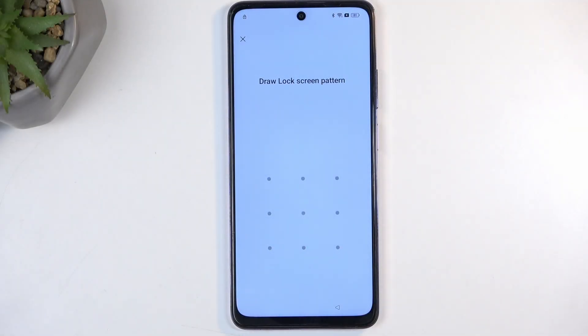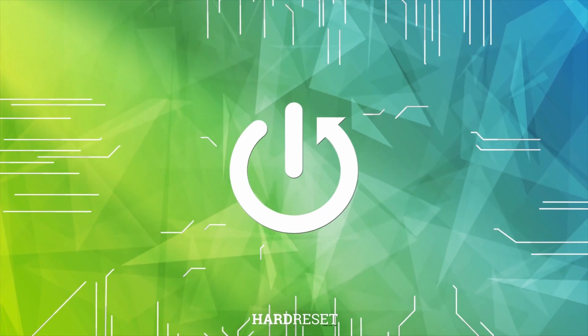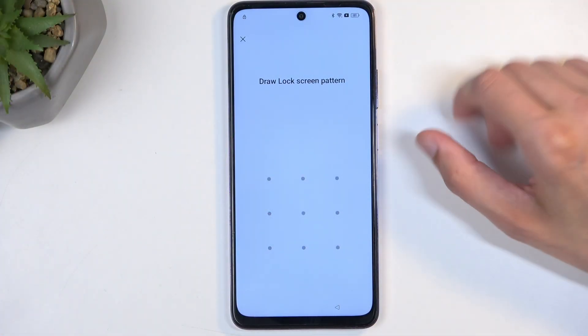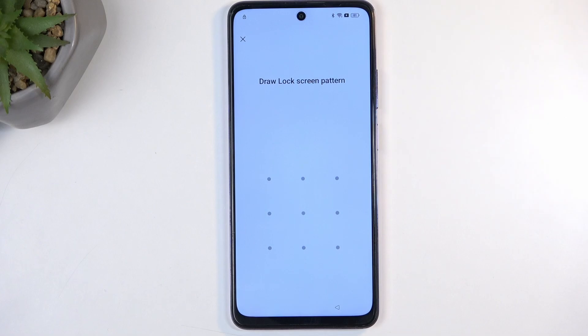In front of me is an Oppo A80 and today I will show you how we can bypass the Google verification on this device and then also just completely remove it. Before we get started with the actual process, I'm going to quickly mention what we will need, because one of the things might not be at your disposal right away.